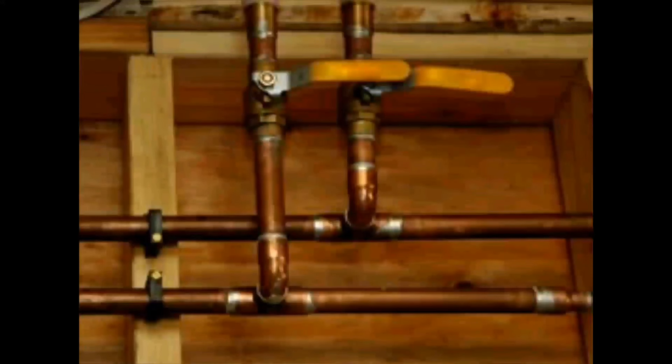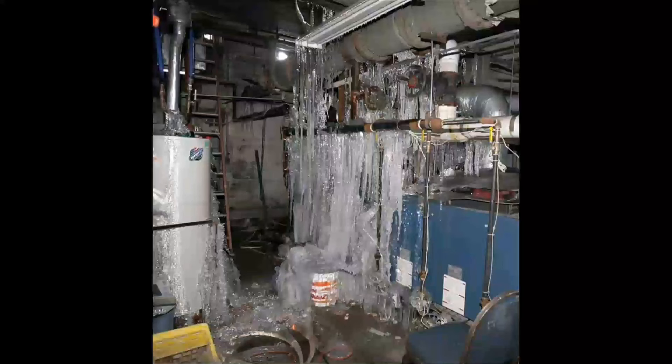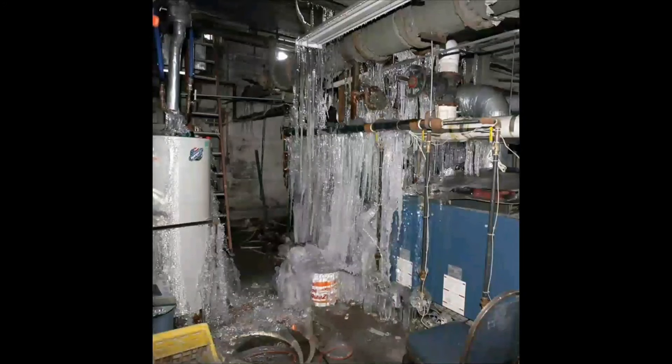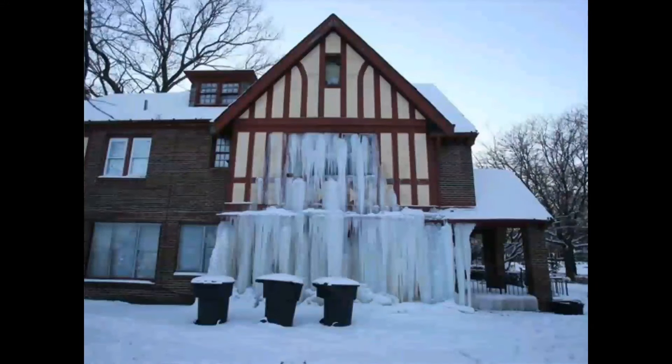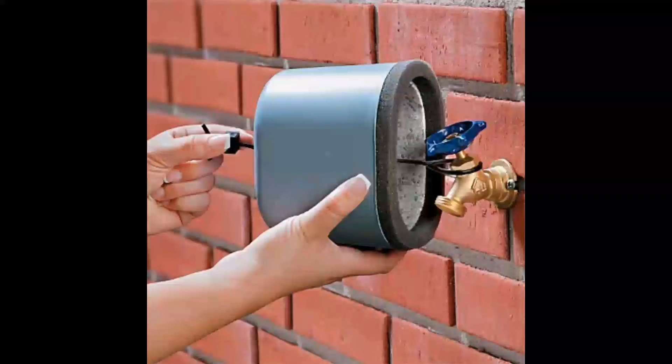Things to avoid: never attempt to thaw a pipe using an open flame such as a propane torch. This can not only damage the pipe, it can also start a fire in your property. If the pipe bursts, the first thing you should do is shut off the main water supply into your property. This will prevent additional water from flowing and damaging your property. You should know where the shutoff valves are for your property. There are usually smaller shutoff valves located near sinks and toilets, but the main shutoff valve is often located near the water meter.